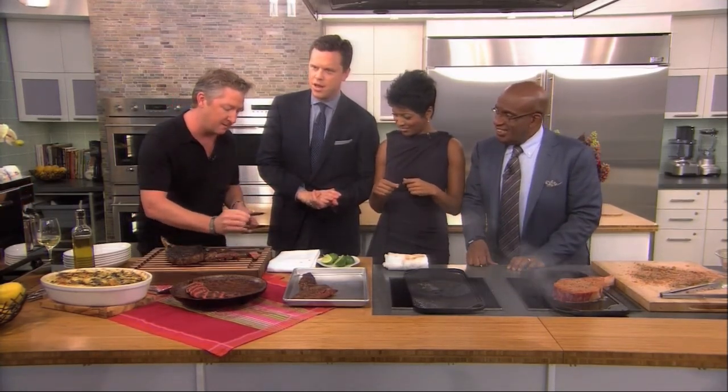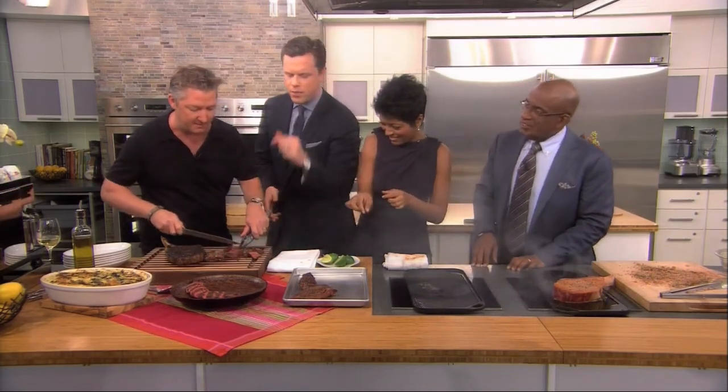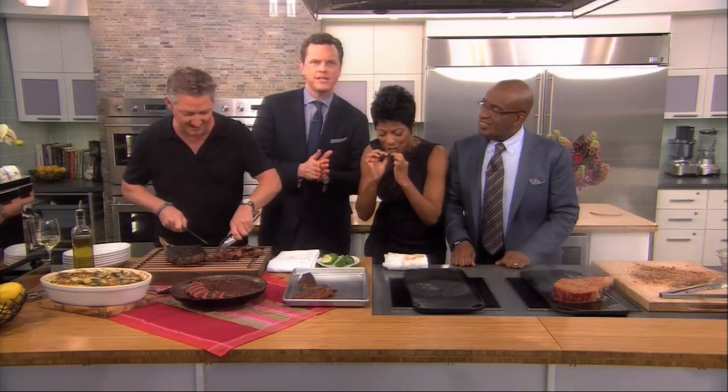You guys have to try a little piece of that. Tim Love, thank you so much — it's beautiful. I'll cut it in half for you. Queenie's Steakhouse, Denton, Texas, and the Austin Food and Wine Festival. Tim, thanks so much. Thank you, man. Good to see you. We're back in a moment. This is Today on NBC.